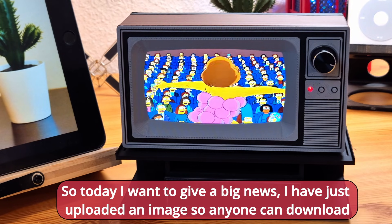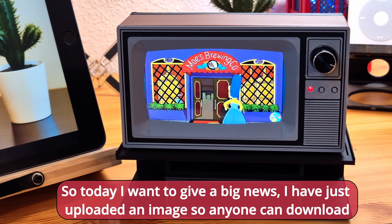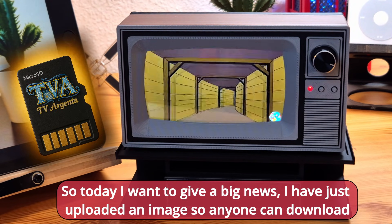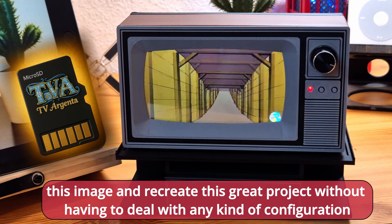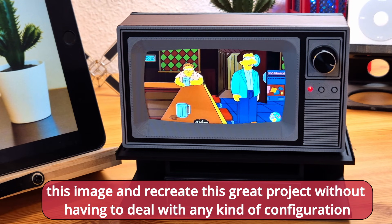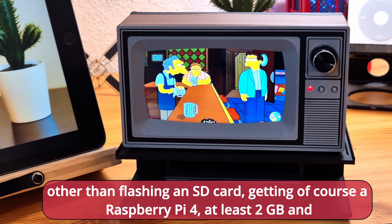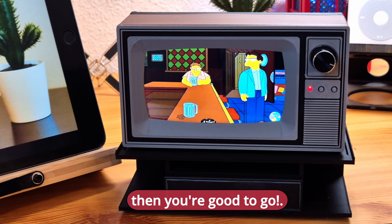Today I want to give some big news. I have just uploaded an image so anyone can download it and recreate this great project without having to deal with any kind of configuration other than flashing an SD card and getting a Raspberry Pi with at least two gigabytes of RAM, and then you're good to go.